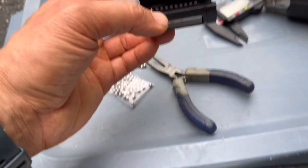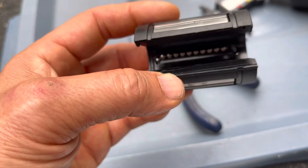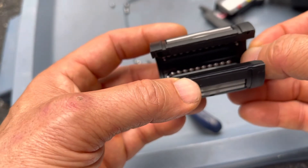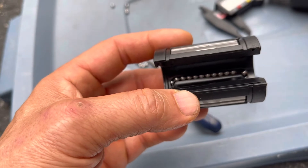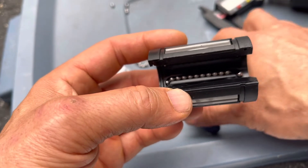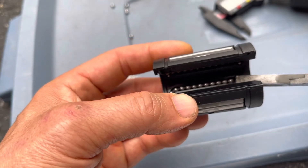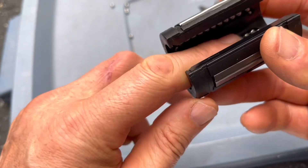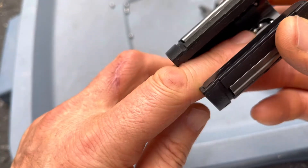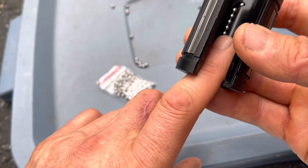We're going to show you how this will pop right in. I'm going to put the ball bearing right on the corner here, right on the corner. And I'm going to take my little needle nose and pop it right in. And now we see that it is in there and it's working perfectly.